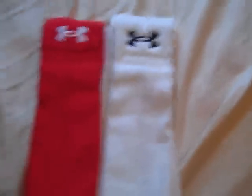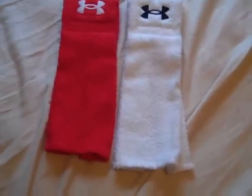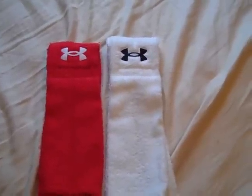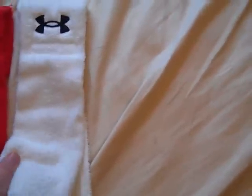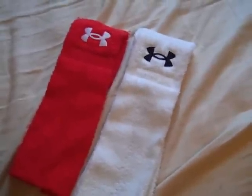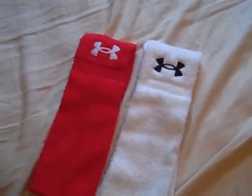This towel's pretty much for anybody that has to keep their hands dry, like skilled position players or a center. Overall that's a great towel in my opinion. It's just great for football. Keep checking back for more videos. Thank you.